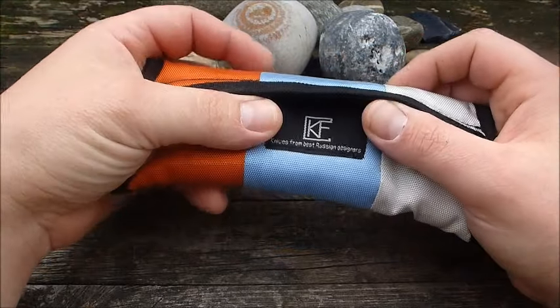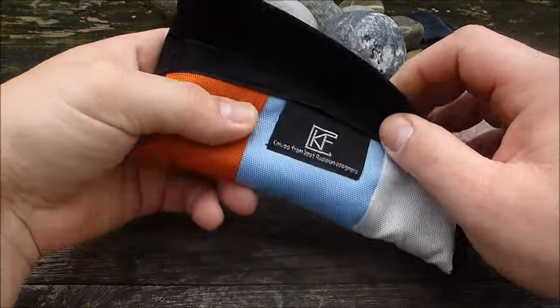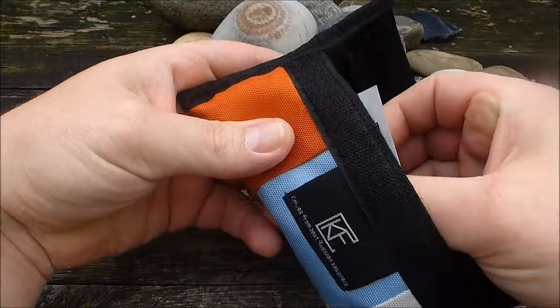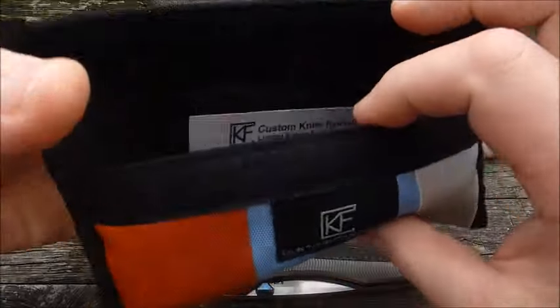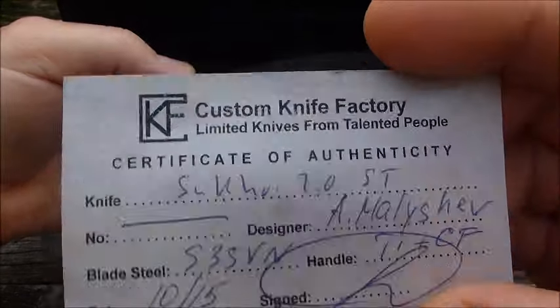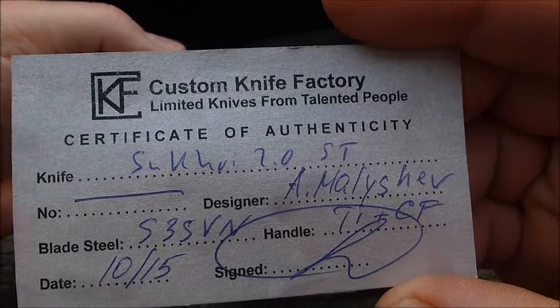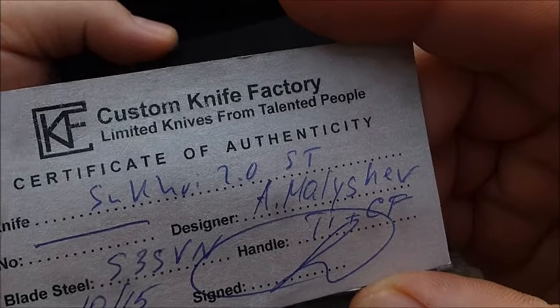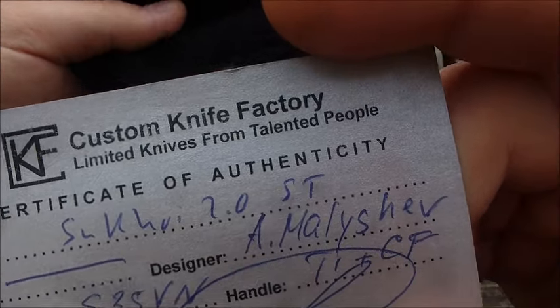Die gibt es ja jetzt schon eine ganze Weile am Markt, und die Begeisterung bei den Reviews, wenn man die gesehen hat, war immer recht groß. Das Modell kam in dieser schönen Pouch, mit einem kleinen Zertifikat. Da sind so ein paar Eckdaten drauf: S35VN Stahl, Malischef als Designer, und das Modell Sukhoi 2.0.